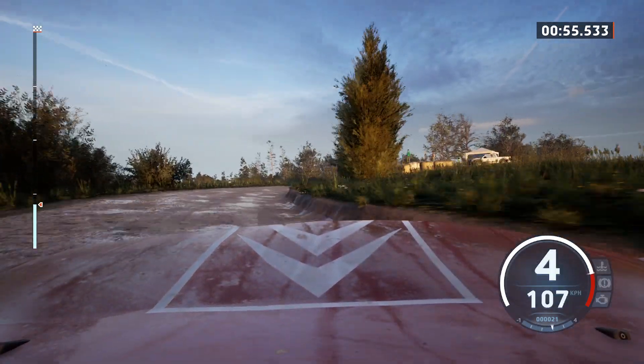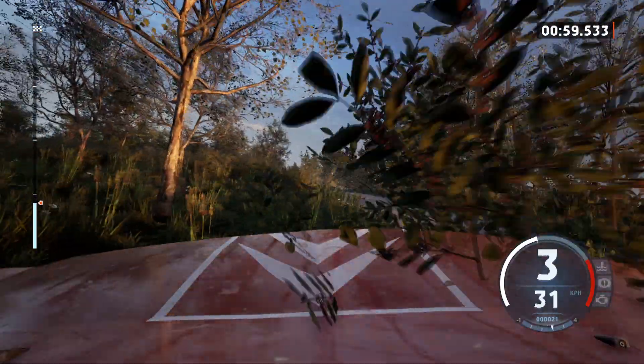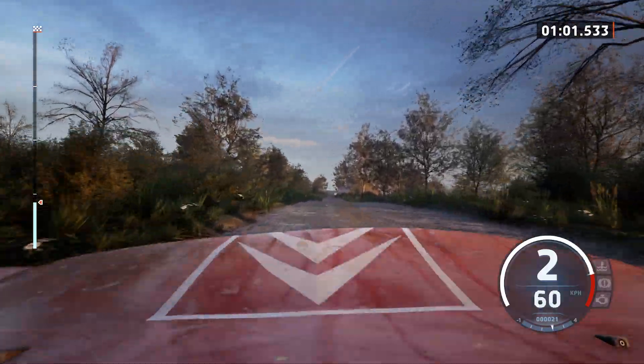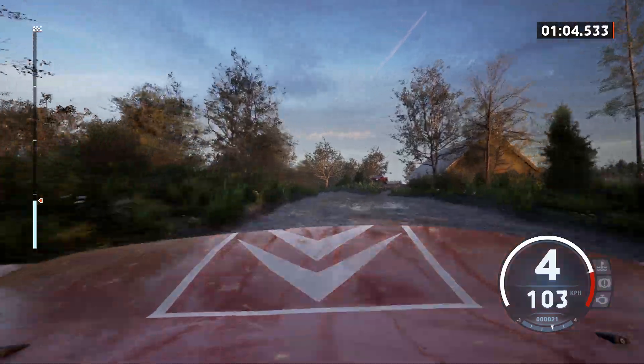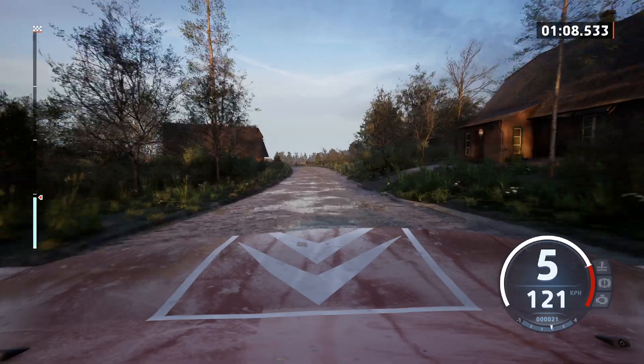4, 30, small crest, 40, 6 left, tightens, 4, 50, slight left, and crest, 60.